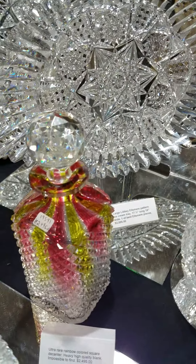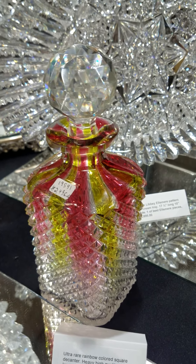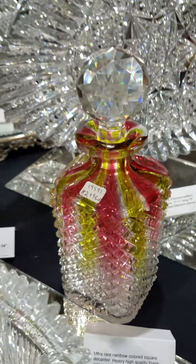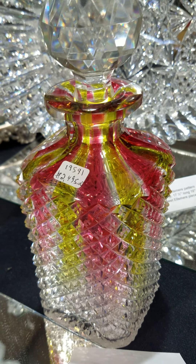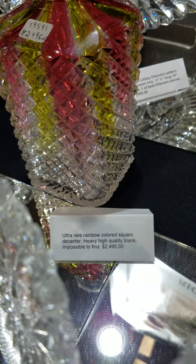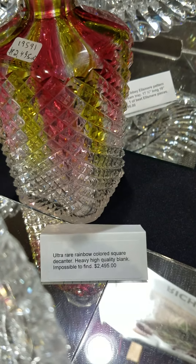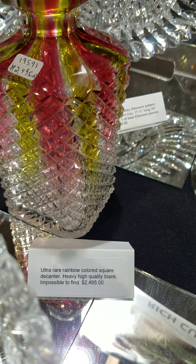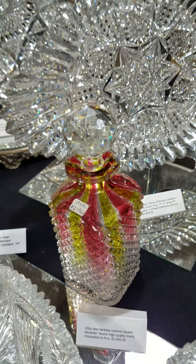And then rarest of the rare in color is this rainbow decanter. Square body, which is typically done by Dorflinger. The color is really nice — brilliant cranberry and deep yellow. Faceted stopper, star cut base. It does black light as I recall. I think it's nine and a half inches tall, possibly 10. It is $2,495.